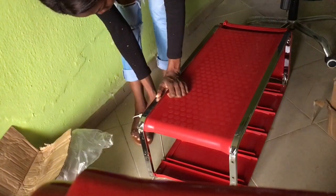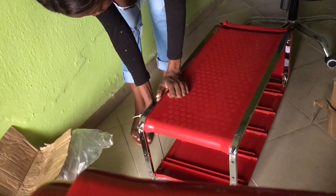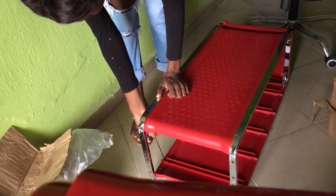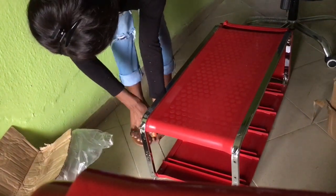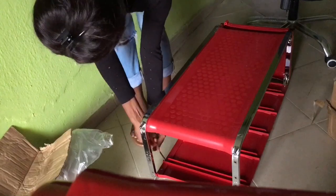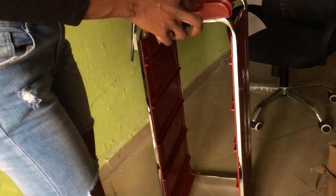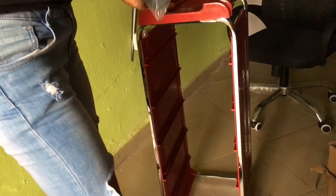If there's anything I can do on my own, I prefer taking my time and doing it myself, because by doing it I'm learning. So that's it — I'm just screwing all those screws, guys. Just watch and see the next step.